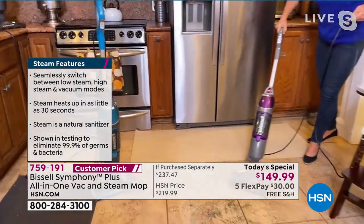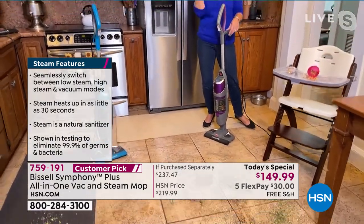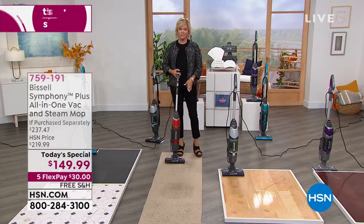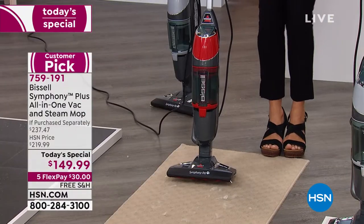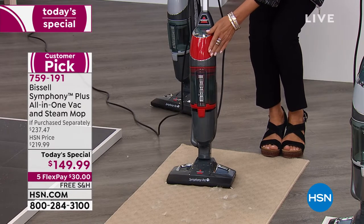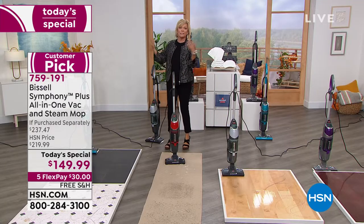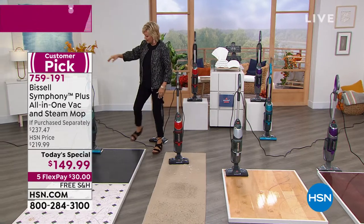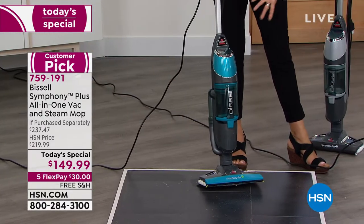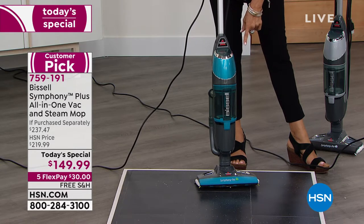I need everybody to know: if you want red, we have about 150 left — at best. This is going to be selling out in the next few moments. Don't wait if you want the red. The other colors are great, but color is fun — why not have some fun with your color while you're cleaning? This teal is my favorite. It's so bright and exclusive — nowhere else but here. And there's nowhere else you're going to get something close to this price.